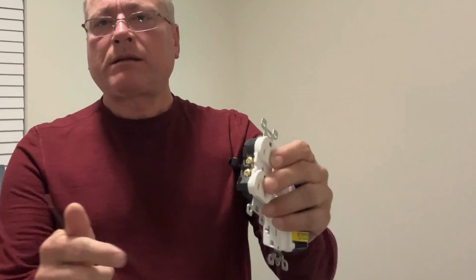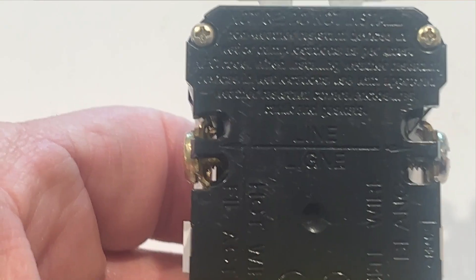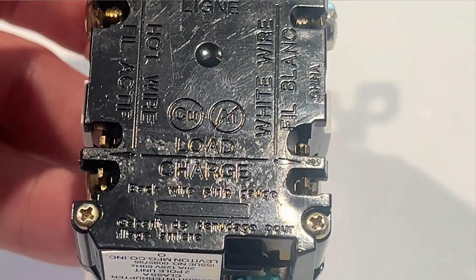That could save you a headache or potentially having to call an electrician. Now let's get into the wiring of the GFCI receptacles — this is where GFCIs differ from the standard receptacle. On a standard receptacle you can connect either black wire to either of the brass colored screws and either white wire to either of the silver colored screws. But on a GFCI, you must connect the wire that's bringing power in to the line side, and receptacles that are powered off of this one — downstream receptacles — must be connected to the load side. That is a critical difference, and it's very important that you connect the power to the line side.